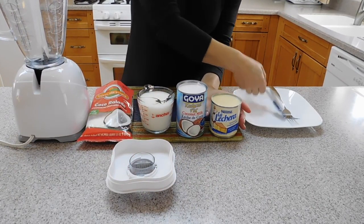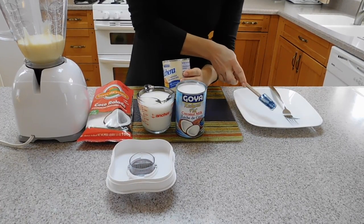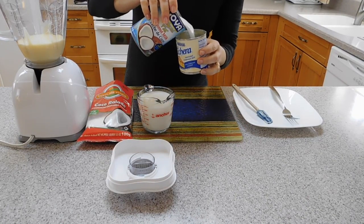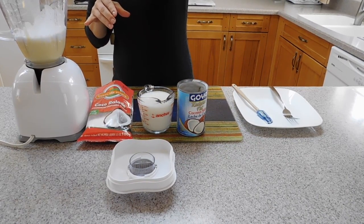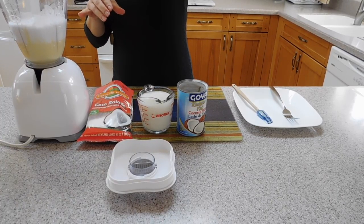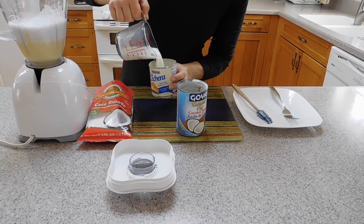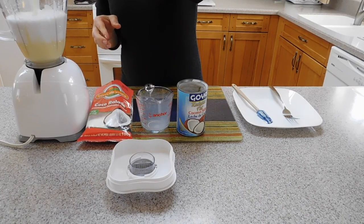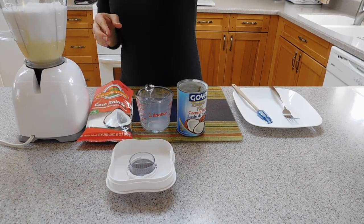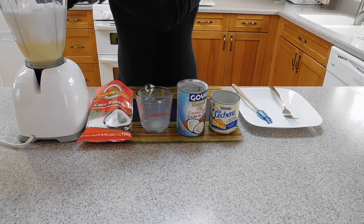We are going to put the condensed milk in the blender. We are going to use the condensed milk can to measure how much coconut milk we need — it is almost the whole can but it is too much if you put it all. Then use the condensed milk can to measure how much regular milk you need, which is a little bit more than a cup. Blend it well. We need to pour it when the cake is hot, so we are preparing this right before the cake is done.